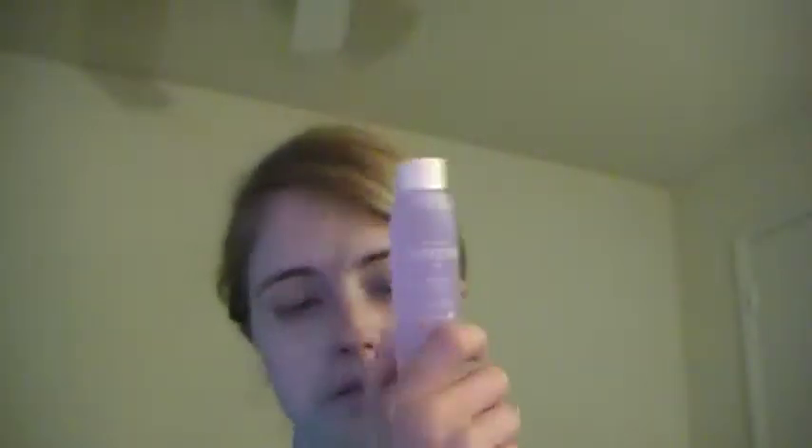Oh, and with the coupon code they also gave me a free sample of their nail polish remover. This is two fluid ounces. It's a polish remover, nail cleaner, and nail prep — three-in-one. So I'm going to try that and see how it goes.